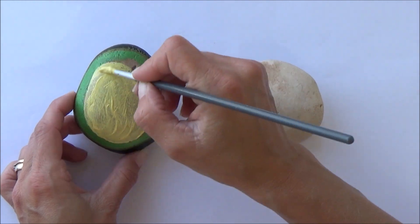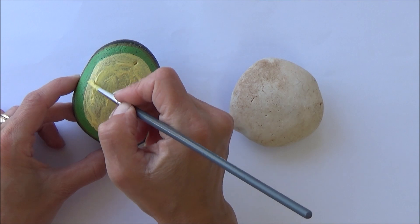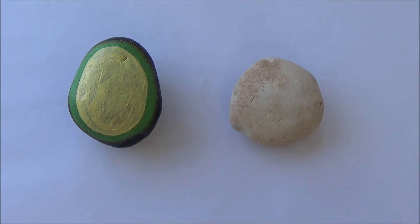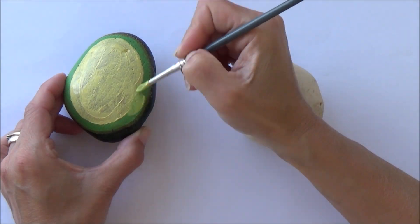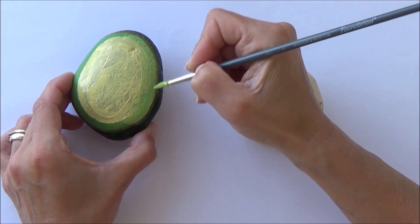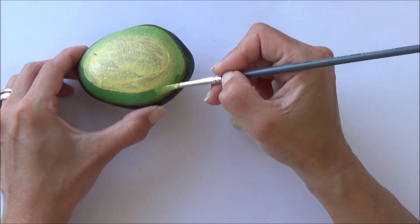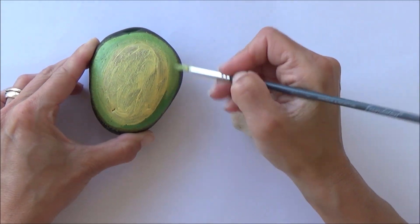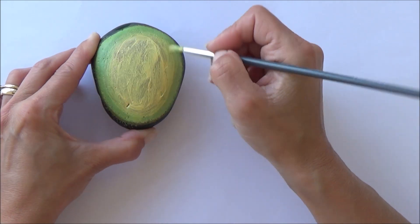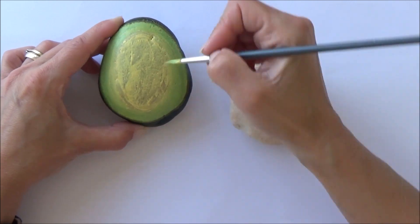The main challenge for the avocado was to try and get a really nice gradient or seamless blend between the greens on the outside going towards the yellows on the inside. I began just by blocking out some main colors to build up those layers so the color of the stone didn't show through, and then once that was dry I went on to do a pale green outside around the center.